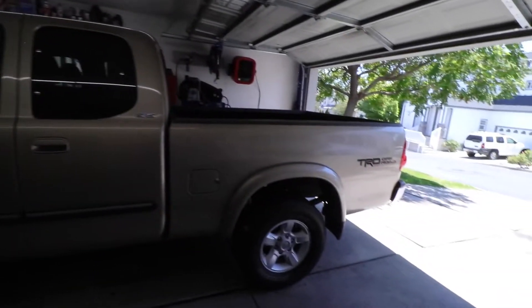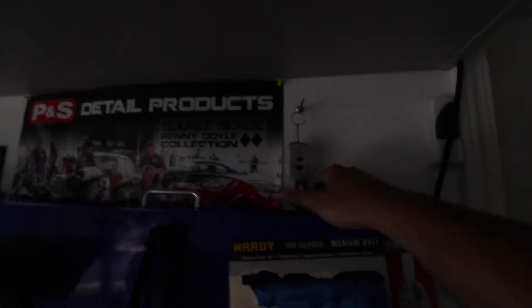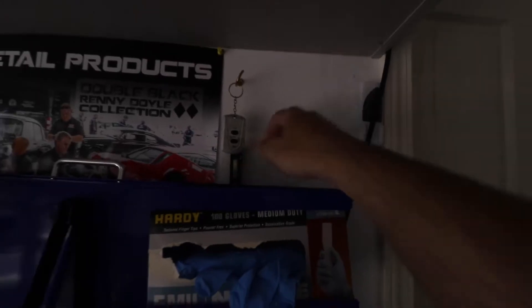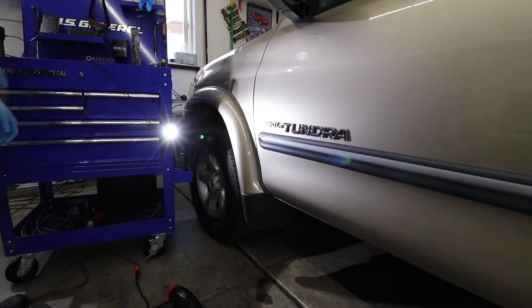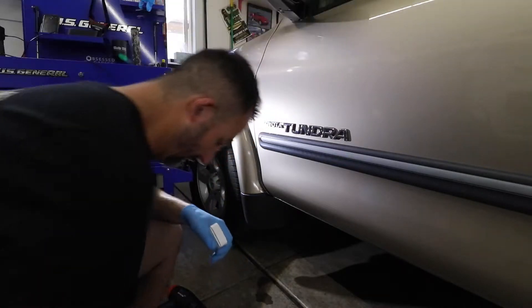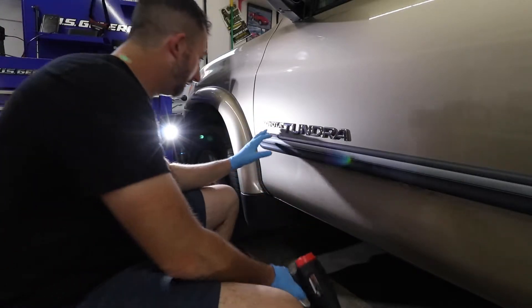All right, we got the truck in position. We got far enough in to close it. We're going to let the swamp cooler give us some love, so we'll shut the shop. All right, we're all set up here. We're going to start removing the logo — it's all one piece.